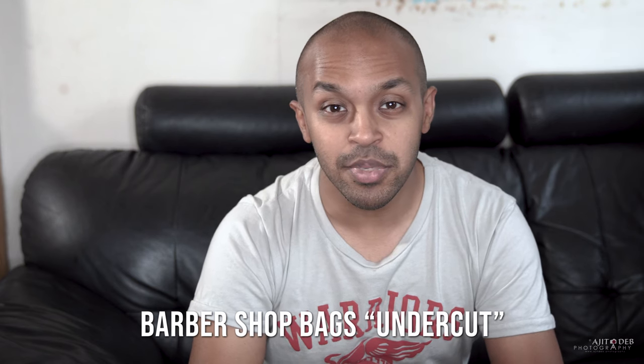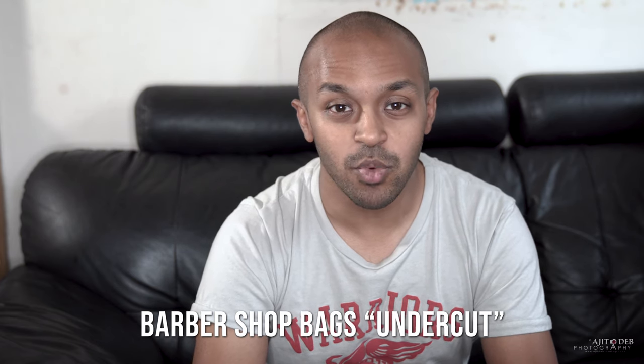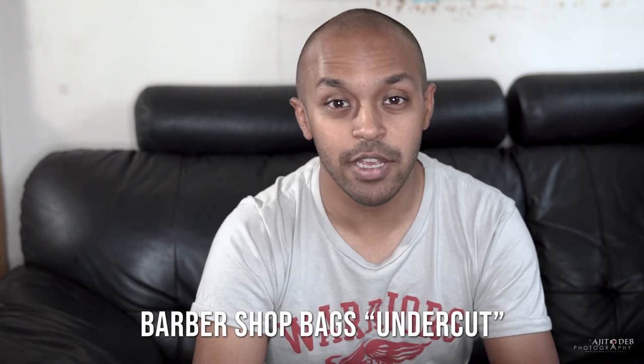This time it's a bag from Barbershop Bags. The one I was looking at in particular is the Undercut, which is a convertible camera bag. You can put it around your shoulder with the shoulder strap, and it's also got two hidden straps which you can put over both your shoulders and wear it as a backpack.